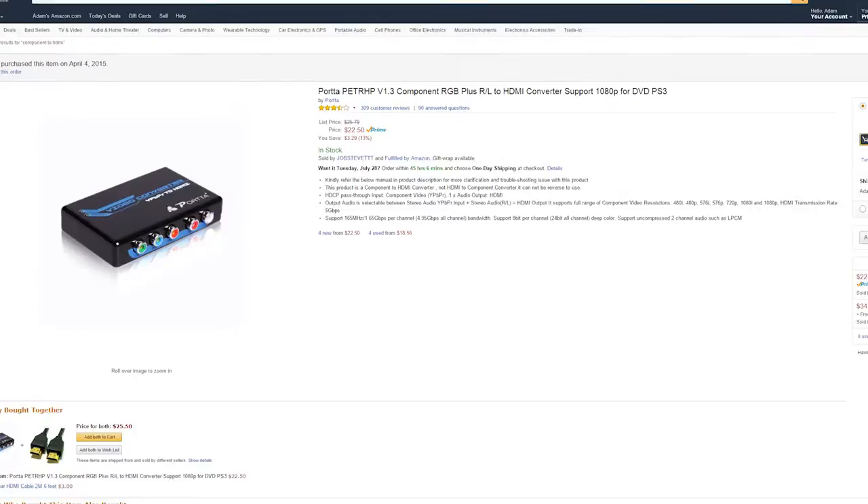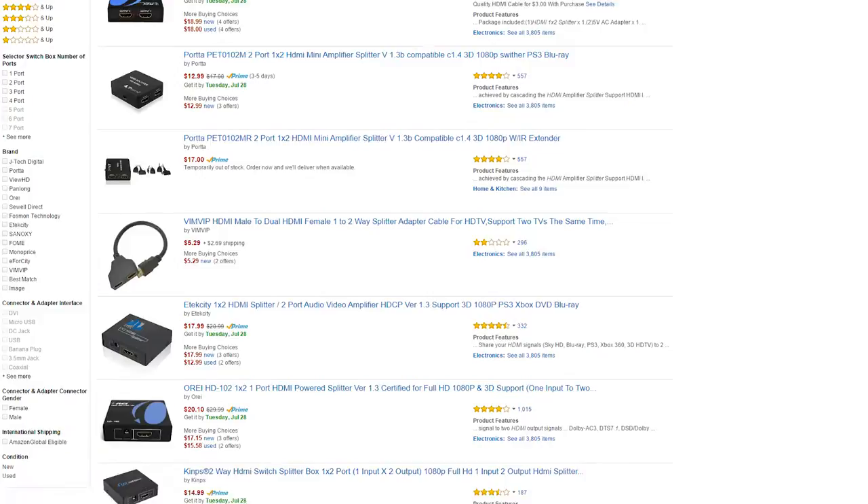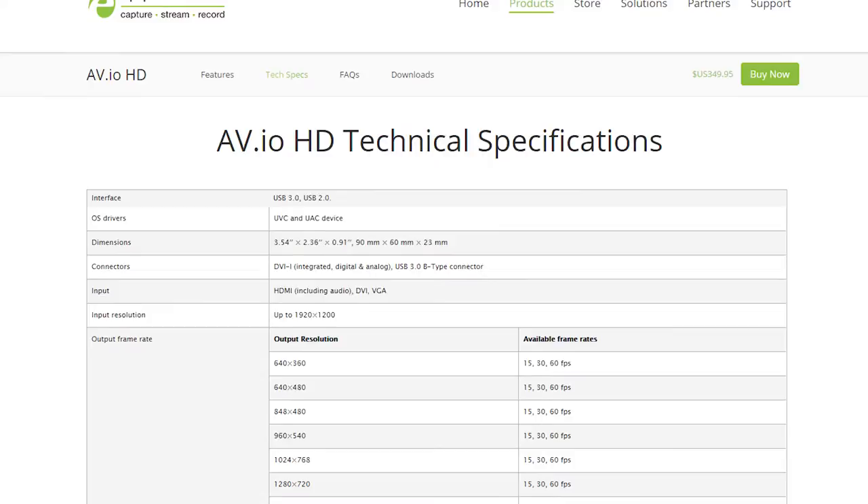If you wish to hook up component signal devices, you will need a component-to-HDMI converter for your signal prior to it reaching the device. This also does not have video pass-through, so if you need your signal going elsewhere, such as to a TV or monitor, you will need to split it prior to the signal coming to the AVIO.